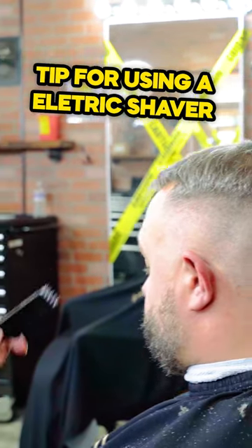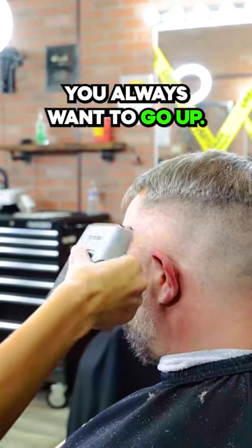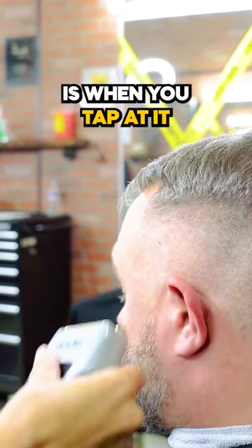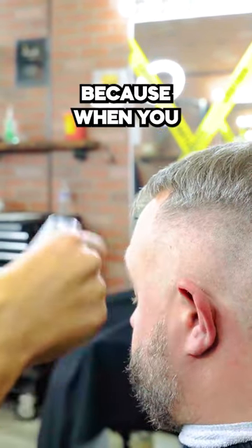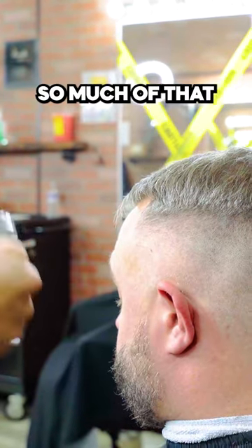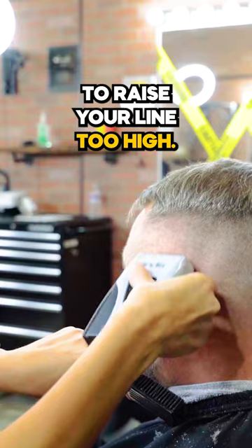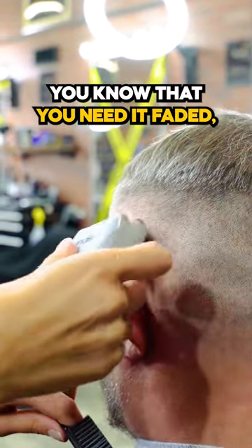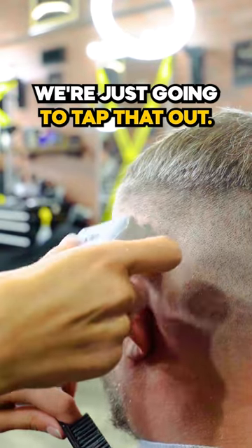Something that's really important when doing a skin fade — you always want to go up, but what's going to help blend the line through there is when you tap at it. When you tap down at it, it's going with the grain of the hair, so it's not going to take so much that it raises your line too high. You're going to come up, and then once you hit that line where you know it needs to be faded, just tap that out.